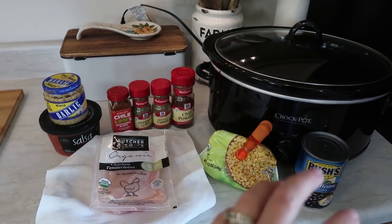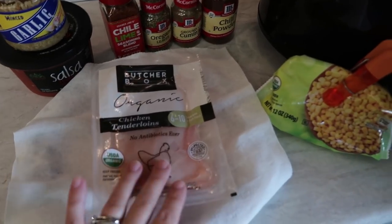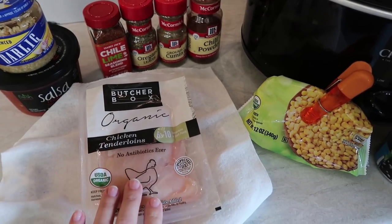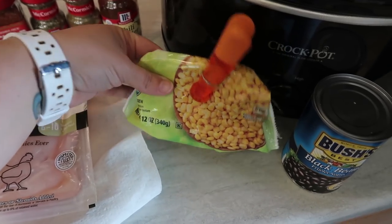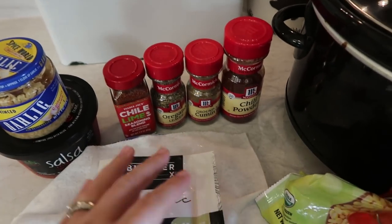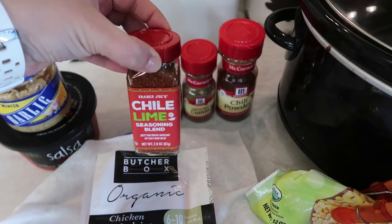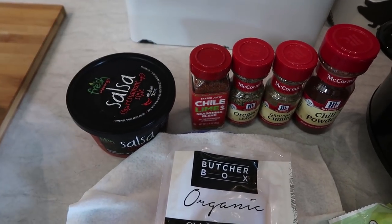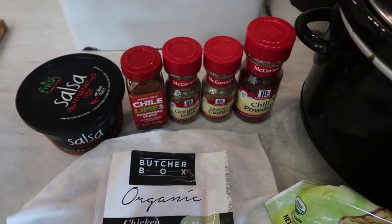Another very easy dump and go for the Crockpot is a take on a taco dish. Use whatever kind of chicken you want — I have chicken tenderloins, which I love for taco night because they are super easy to shred. Then I have a little less than half a bag of corn, a can of black beans that I'm going to drain and rinse, and for seasonings: chili powder, cumin, oregano, and a chili lime seasoning I picked up from Trader Joe's. I'm also going to use some minced garlic and an entire 16-ounce container of salsa.